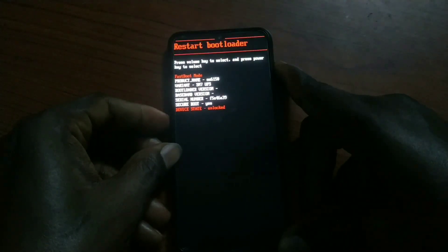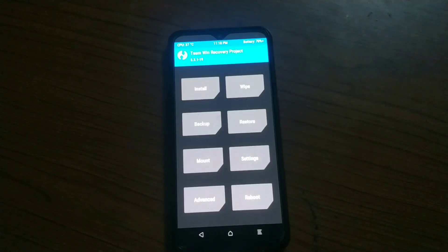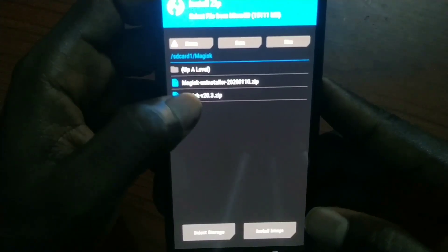Once you're done, go to your phone and reboot into recovery. This is very important: do not start the phone normally — if you do, you have to start all over again. Use the volume button to navigate. This is the TWRP recovery and we are ready to root the phone.